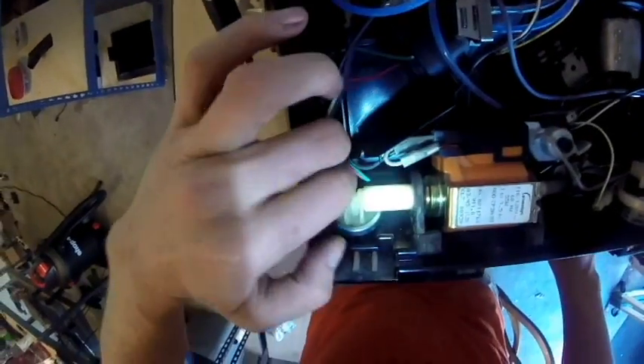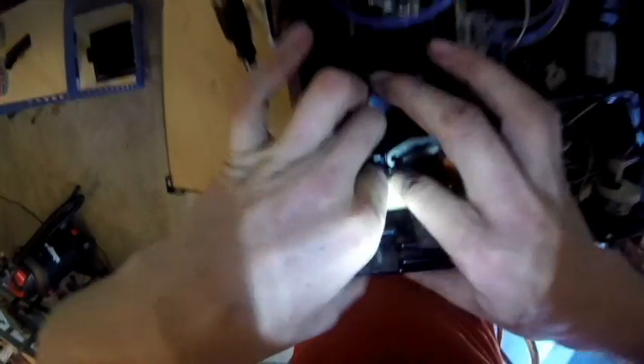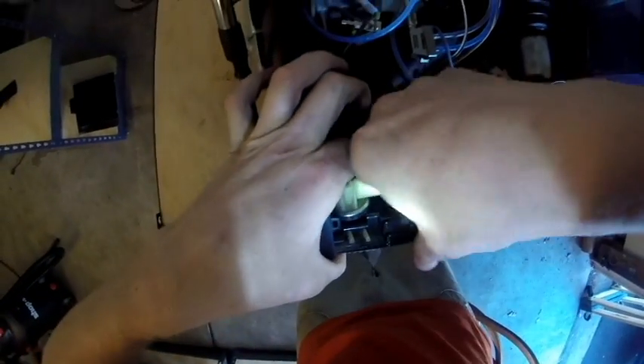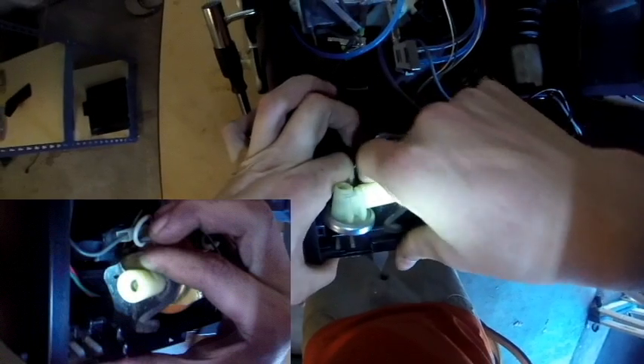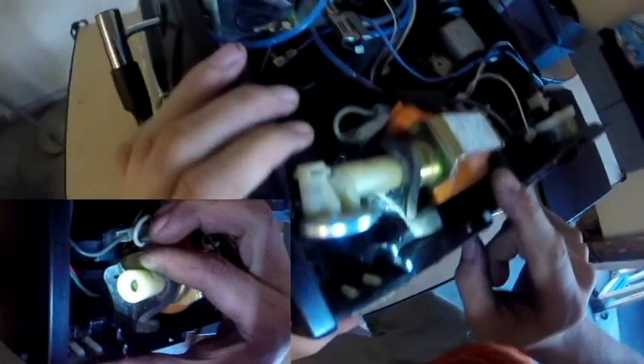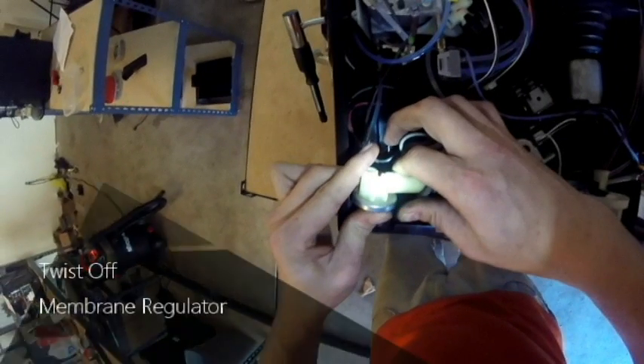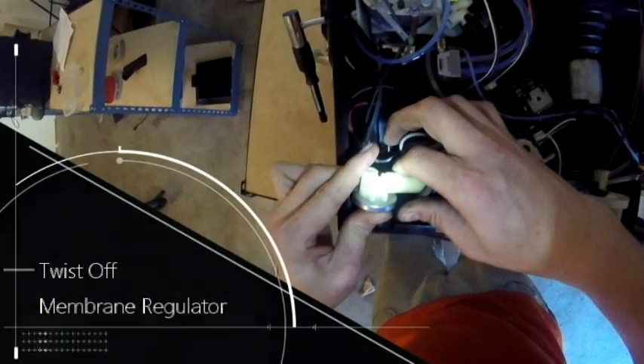Next, we're going to partially remove the regulator and the water pump. This is done by placing two fingers on the opposite side of the water pump arm and gently pulling towards you until you feel a pop. This will be the rubber housing that holds the pump into place. As you can see by the picture in the lower left-hand corner, you're going to want to pull until you get about half of that rubber lip removed. This will give you the space in order to twist off the membrane regulator.